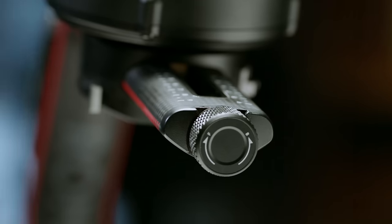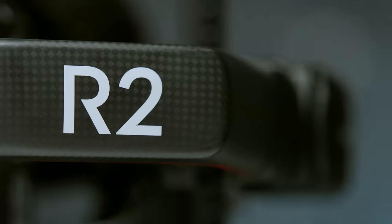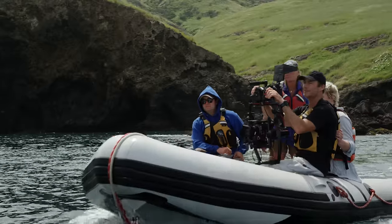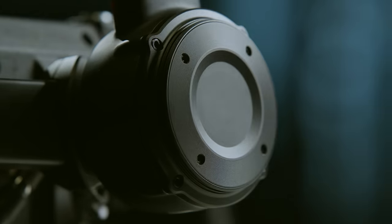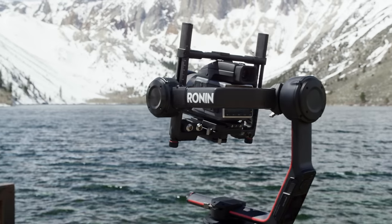We literally took the Ronin back to the drawing board with a few key factors in mind: cross-compatibility with other stabilization systems, the capacity to fully power a RED camera, refined setup and balancing time, larger payloads for more ambitious camera configurations, and even intelligent features.